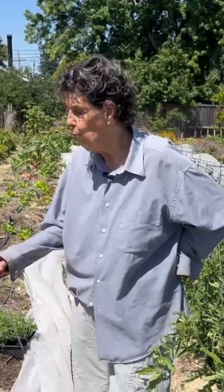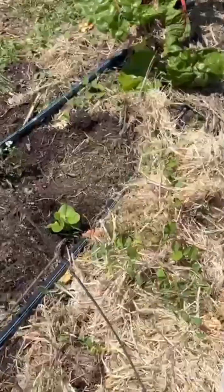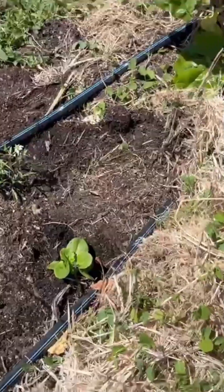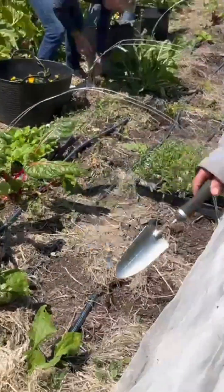The other advantage of alyssum, which I use in my garden for this, is it's a wonderful ground cover. It almost makes a mulch in and of itself. This will spread quite a bit and will cover the ground, and of course we want to keep the ground covered.